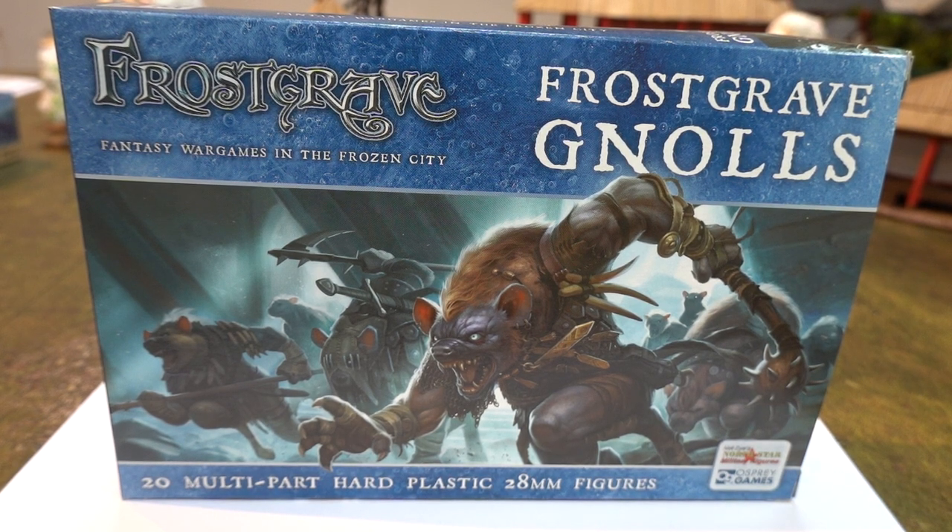Northstar do loads of really great stuff. All the stuff in the fantasy setting you can use for practically anything. So when these figures first came out I really liked them. I had a picture of them on my computer and went, they look really good, I'm going to buy some — and I never got around to doing it. We've been here four years and we've just got around to getting them.